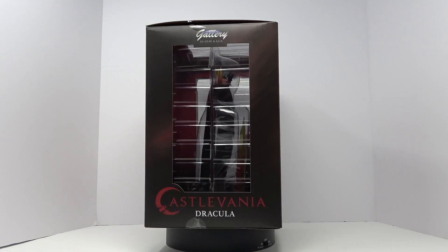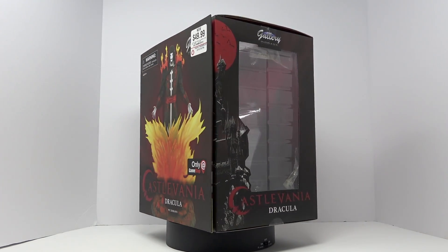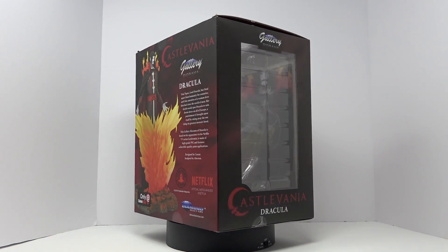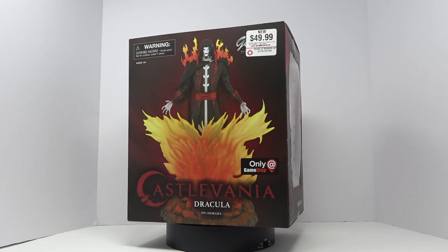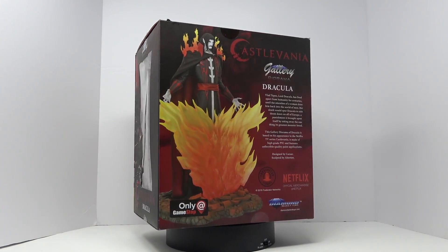Lord Dracula has lived apart from humanity for centuries until the attention of a woman drew him back into the world of men. Her death spurred Dracula to rain down doom on all of Europe, a punishment it brought upon itself by taking away the one thing its greatest monster loved. So if you haven't checked that out, please check that out.